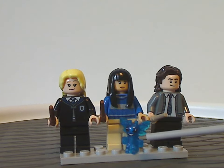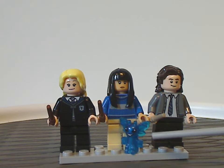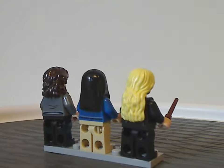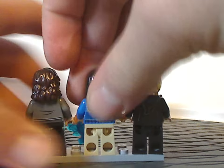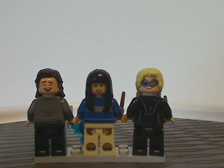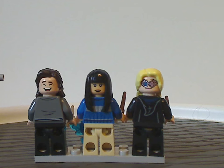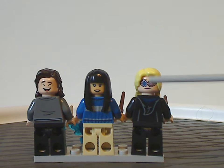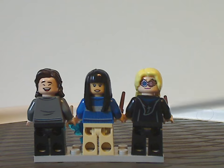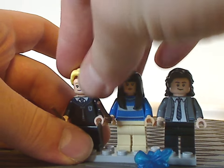Also included is the small microfig of the Cornish Pixie, which we've seen in the Chamber of Secrets set a couple years ago — nice to see it here in a small, affordable set. On the back side you can see all the double-sided faces and back torso printing. Michael has a closed-eyes cheerful face like Benny from the LEGO Movie 2 line. Cho Chang and Luna Lovegood also have double-sided faces, and it's nice to see Luna's glasses on her alternate face.